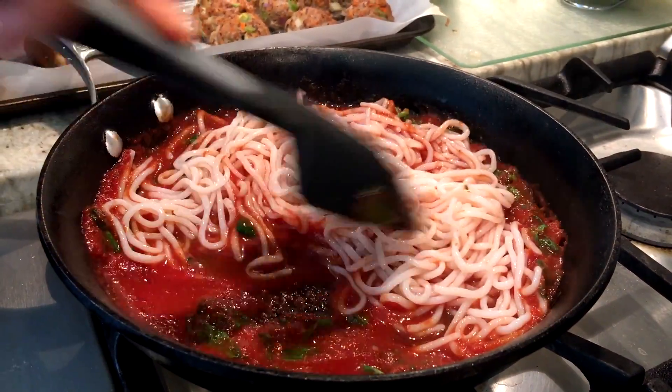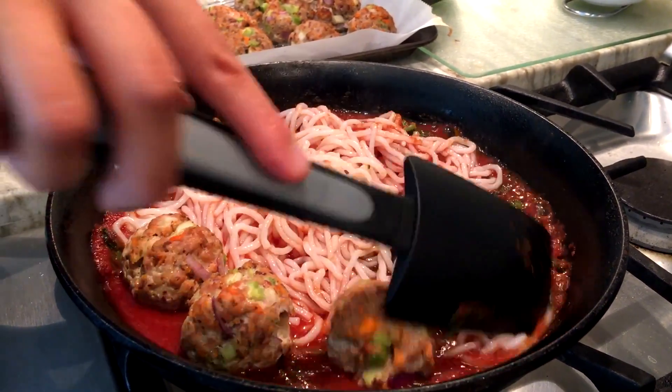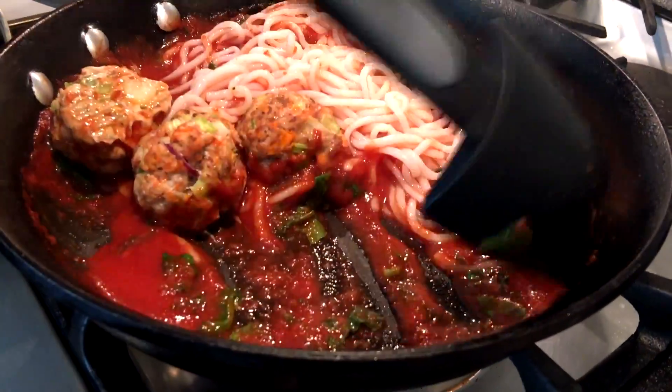We have a spaghetti squash for the adults. And then we're also going to be throwing in our meatballs in here. This can be easily pulled together right in the morning. And what we're going to be doing afterwards is the same thing — you just put it right into a thermos for your child to enjoy at lunchtime.